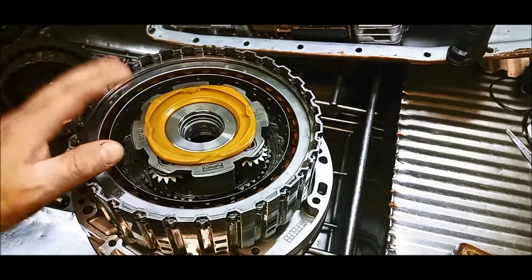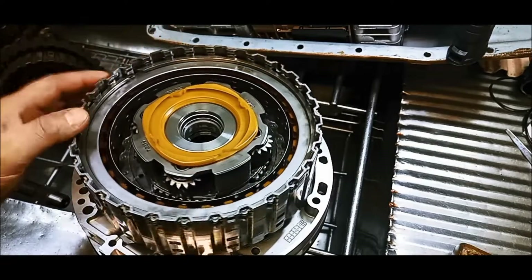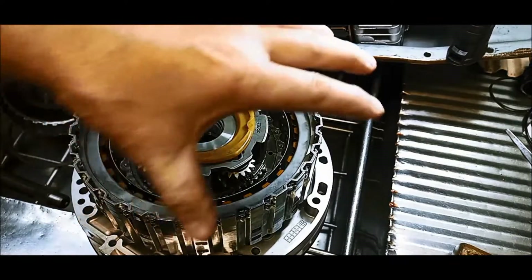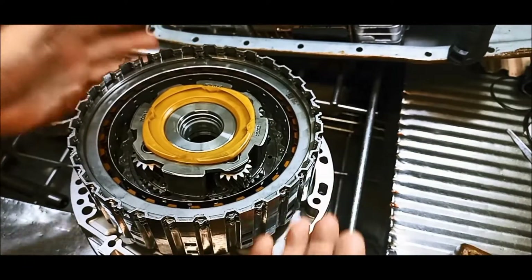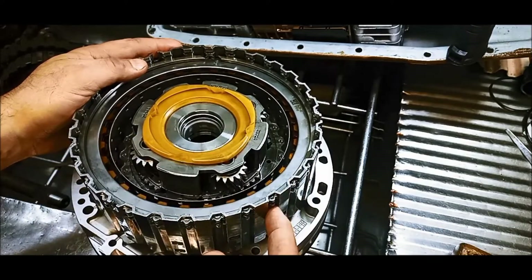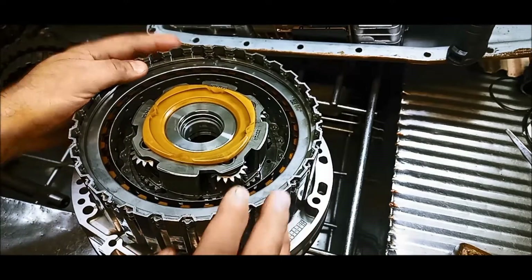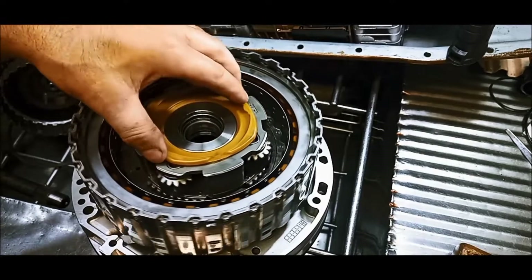G'day. Just an area of a 6R80 that you might have issues with, and that's with the Clutch A. This one's the one that's right up against the pump, and it's applied in first, second, third, fourth gear. And there's this unit here, which is called the Front Planetary.